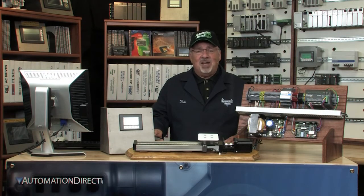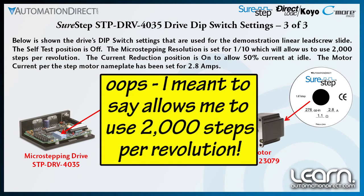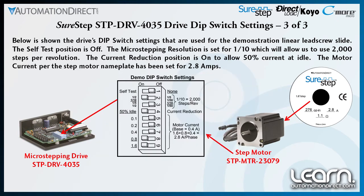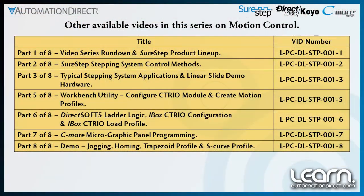Shown here is a summary of all of the drive's dip switch settings. The self-test position is off. The micro-stepping resolution is set for one-tenth, which will allow me to use 2000 steps per revolution. The current reduction position is on to allow 50% current reduction at idle. The motor current per the stepping motor nameplate data has been confirmed for 2.8 amps. In part 5, I will get into the programming, starting with the C-TRIO configuration, along with creating motion profiles using the C-TRIO workbench utility.